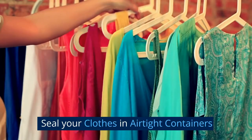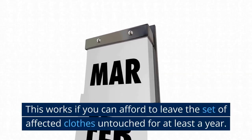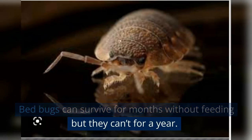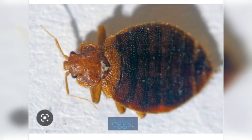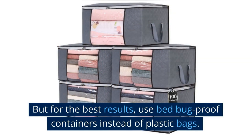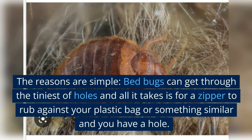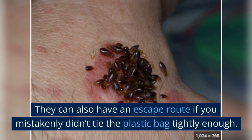Seal your clothes in airtight containers. This works if you can afford to leave the affected clothes untouched for at least a year. Bed bugs can survive for months without feeding, but they can't survive for a full year — the lack of food and air will kill them and their eggs. For the best results, use bed bug-proof containers instead of plastic bags. Bed bugs can get through the tiniest of holes, and all it takes is a zipper rubbing against a plastic bag to create a hole, or accidentally not tying the bag tightly enough to give them an escape route.